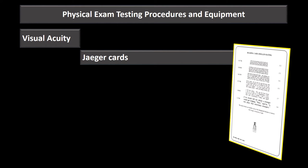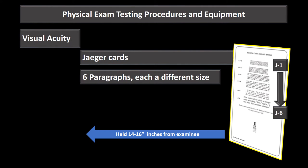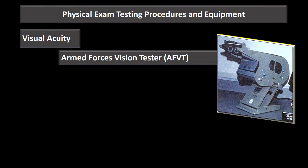Jaeger cards are for near visual acuity. There are six paragraphs of decreasing size, labeled J1 at the top down to J6. The patient holds the card 14 to 16 inches from themselves. Results are documented on block 63 of the DD 2808 — for example, if they read J2 at 14 inches, that's exactly how you'd document it.